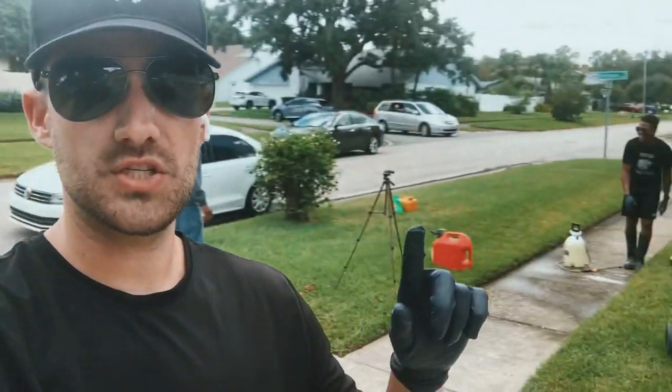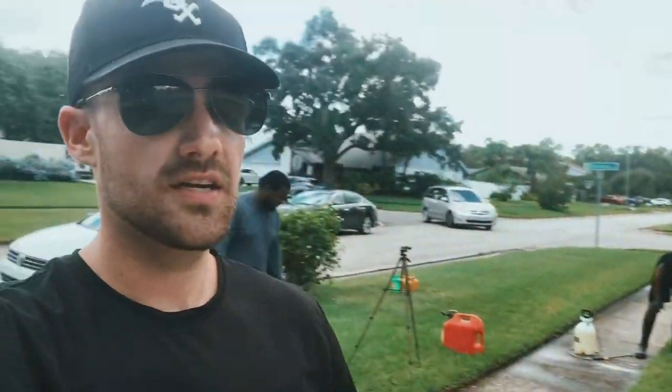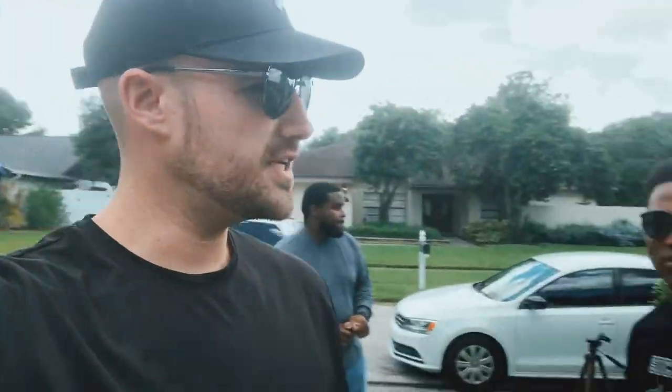Yo, what's going on everybody? John Viet here back with a brand new video. Today's video we're doing some in-person training with my boy Andre. So I just set up his Facebook ads yesterday. Andre, I want you to give me an honest opinion — how much did you learn from the Facebook ads call that we did?